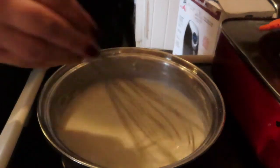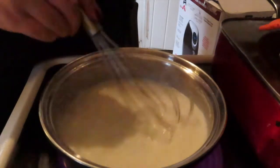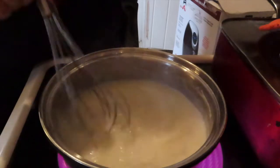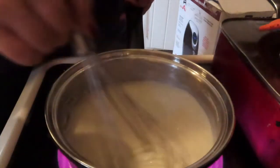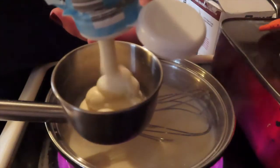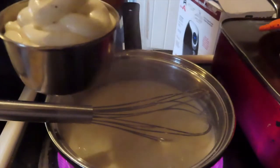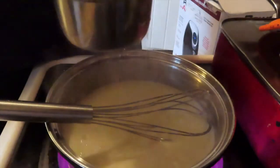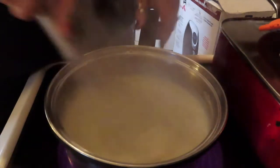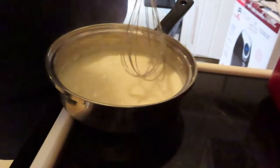Keep stirring until it gets to a thick consistency with that roux. We're also going to prepare half a cup of ranch. Once the roux starts to thicken, remove it from the heat. Set it aside and stir in your ranch.